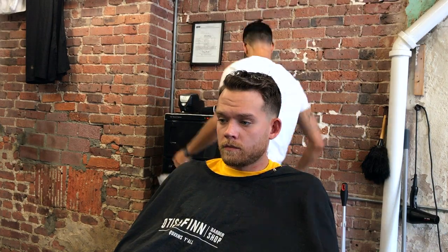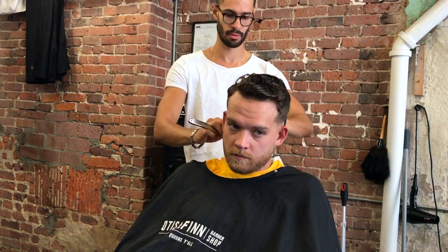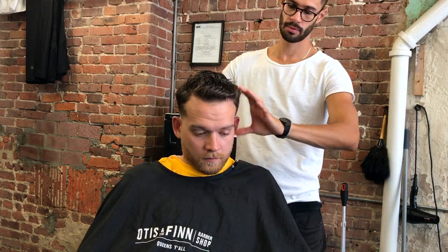That's pretty much it, guys. This is the haircut — one of the best haircuts I think I've done, but it's up there. Thanks for watching guys, please subscribe. I'll see you on the next one.